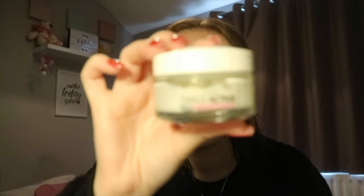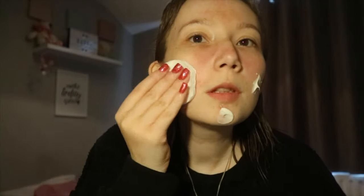So obviously the first thing that I'm going to do is moisturize — that is a must. I use this L'Oreal Paris triple active day cream and it is for dry and sensitive skin because I have quite dry skin. It's a multi-protection day moisturizer. I use this every morning anyway, but it's always good to moisturize before you put makeup on. I just kind of dot it around and it smells so nice.